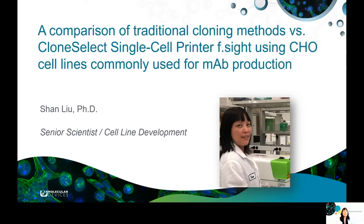Hello, my name is Shan Liu. I'm a senior scientist from Molecular Devices. Today, I'm going to talk about my recent work — a case study comparing the ClonSelect single-cell printer at site versus two traditional cloning methods using two cell lines commonly used for antibody production.